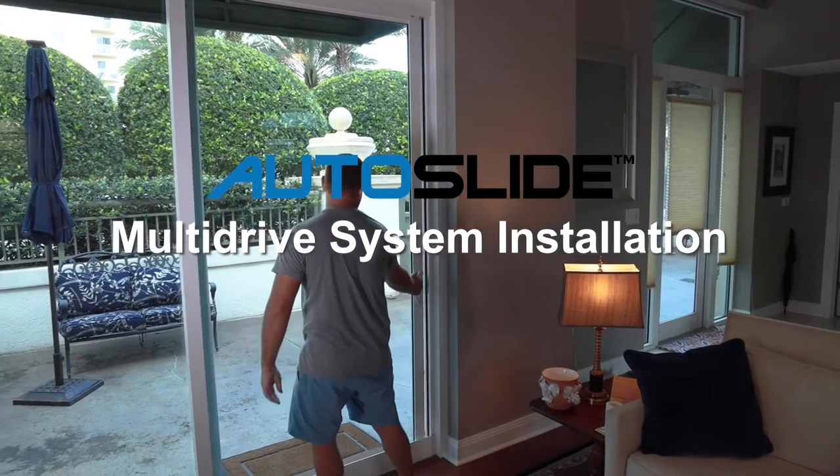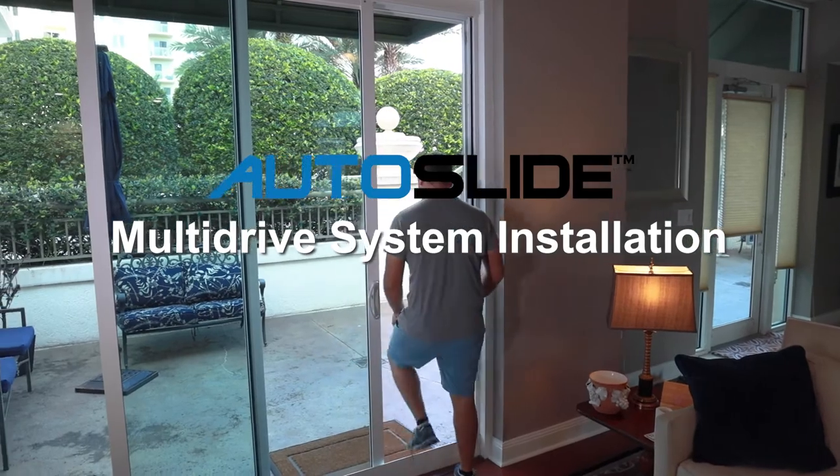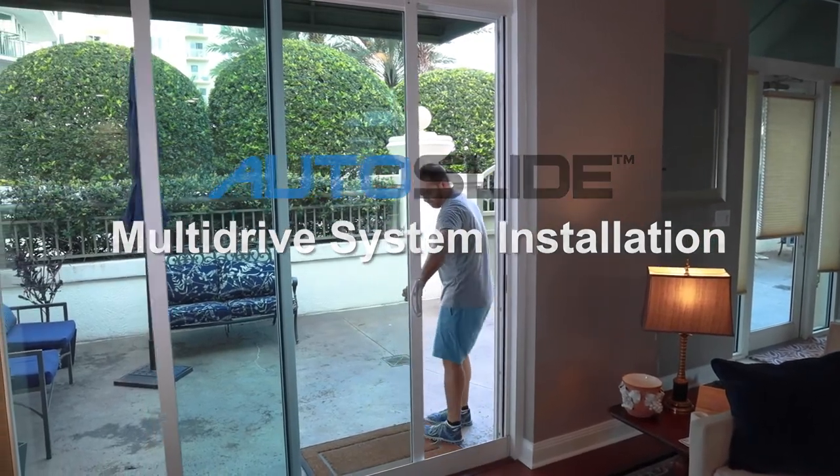This video will show you how to install and program a multi-drive system on a sliding patio door.